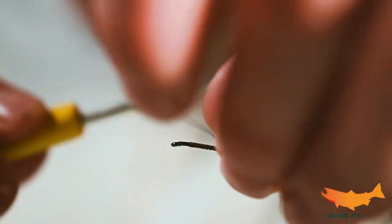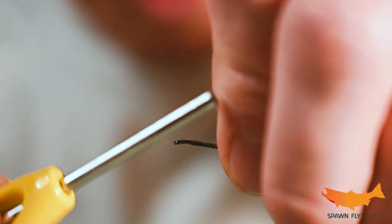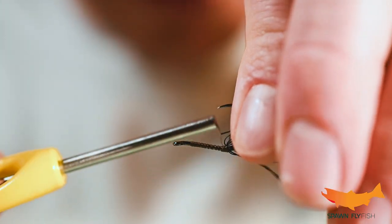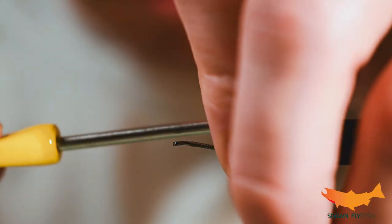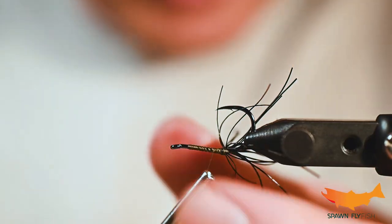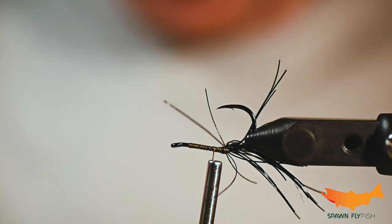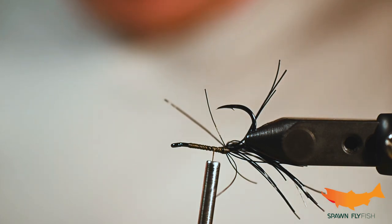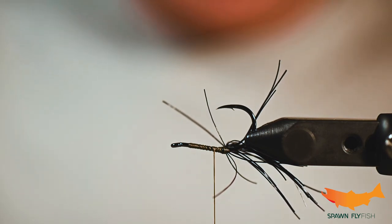Just a couple wraps here and we're gonna pull that to the other side. When we use the Senyo Shaggy Dub in this pattern it doesn't have to be perfect — these are all the little legs that are gonna come off these polychaete worms. If you see them swimming around, they've got these little legs on the side of them and this is gonna mimic that.